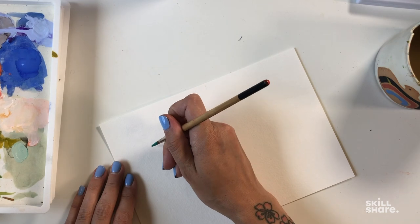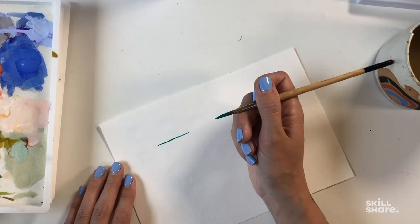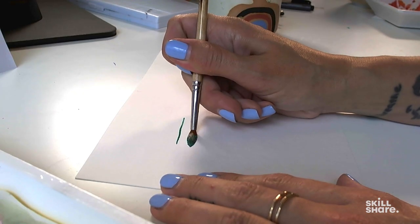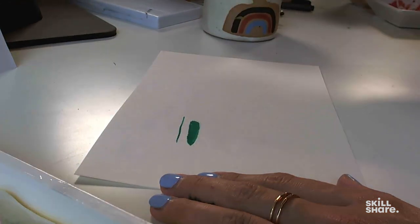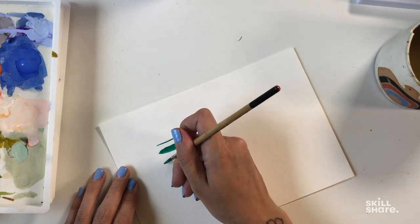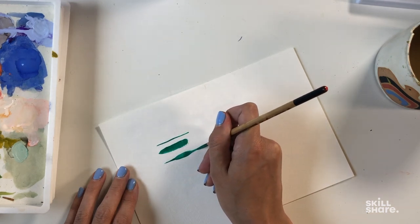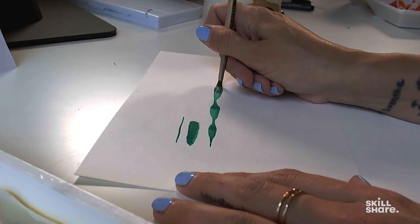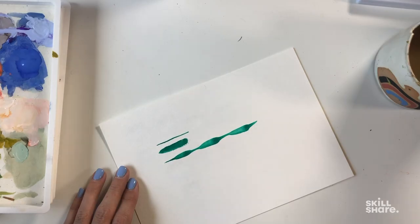A good practice to get familiar with this brush is to use just the tip of your brush and drag it along your paper, and then to use more pressure — still on its side but pressed all the way down — and drag to see that nice thick stroke. You can play in between those two: drag lightly, then press down, drag lightly, then press down. This gives you a really good idea of the variation you can get in only one stroke.